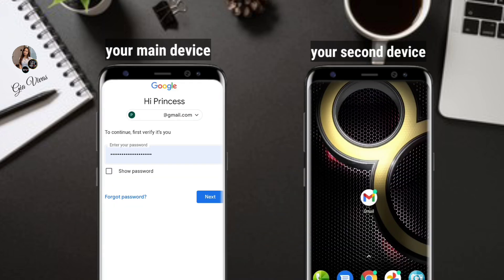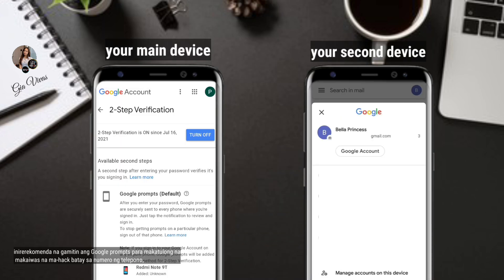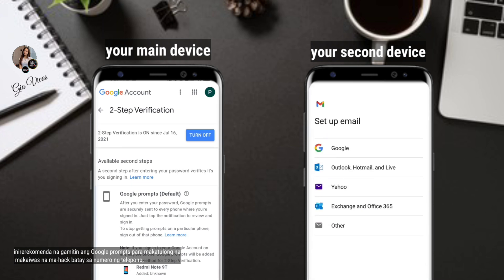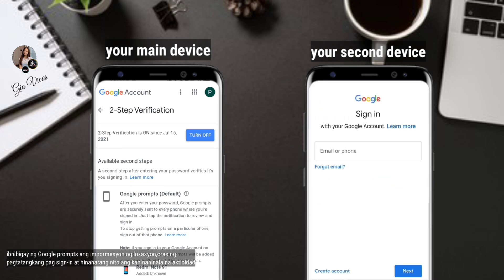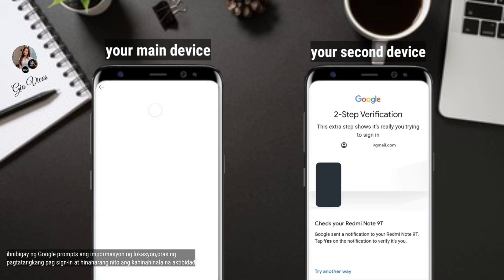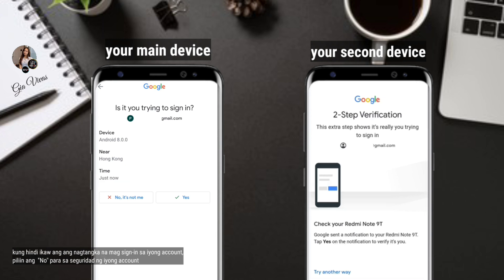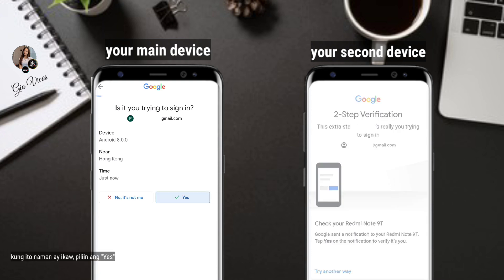It is recommended to use Google prompts to help you avoid phone number-based account hacking. Google prompts gives you info about the device's location, time of the sign-in attempt, and can block suspicious activity. If it's not you trying to sign in, tap No to secure your account. If it is you, tap Yes.